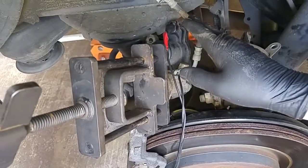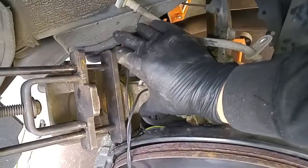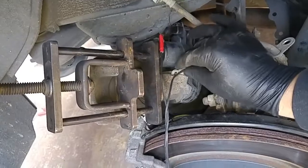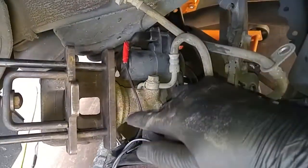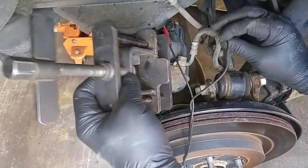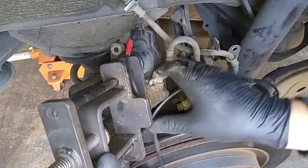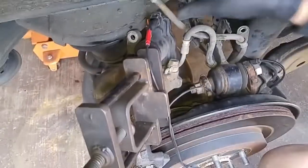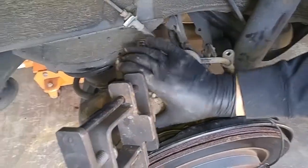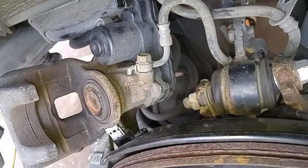If we hooked up the electrical leads in the right polarity, we should be able to start compressing the caliper piston in, which is what's happening right now. That's bottomed out, so now we were able to completely recess the caliper piston. If there is still a little bit of resistance, we could apply a little bit more current. That's it — it's fully retracted. So we can disconnect this electrical lead here, and now the caliper piston is completely retracted.